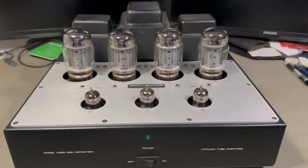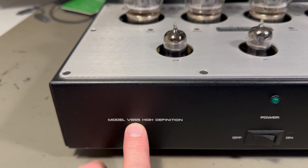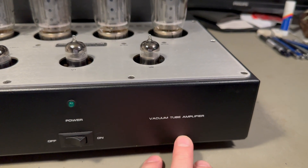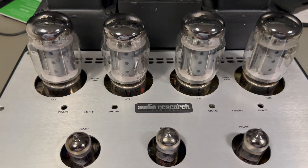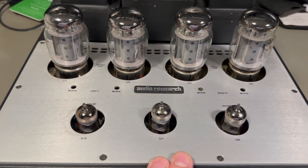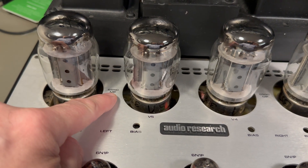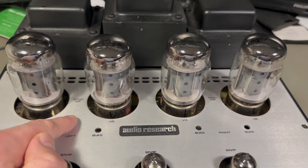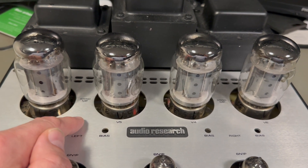Hi out there. I got myself a new power amp for my setup. This is an Audio Research VS55 power amp and this is really an all-tube amplifier. There are no transistors in the signal path. There are transistors in it, but that's for a current generator and for the power supply. It's powered by 6550 tubes. I guess it should be able to run with KT88 or KT90 tubes - I haven't tried, but it should be possible.